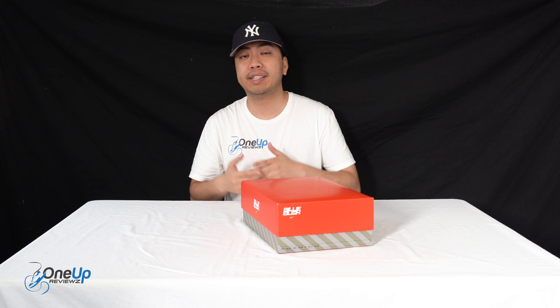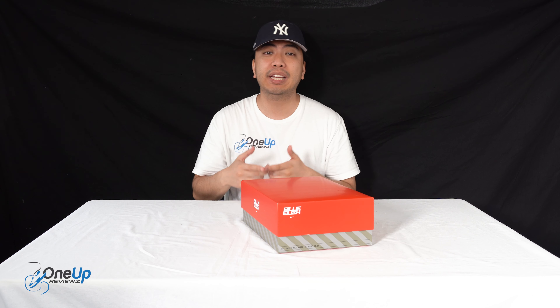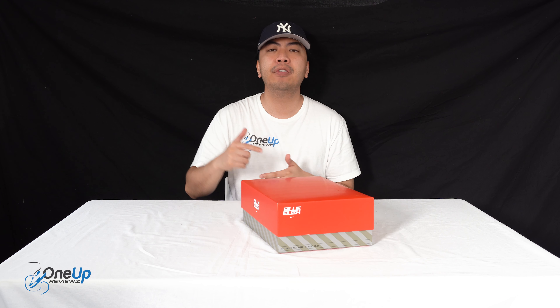Hey guys, Joe from OneUpReviews and today we've got a sneaker review and unboxing of the Nike Billie Eilish AAF 88.